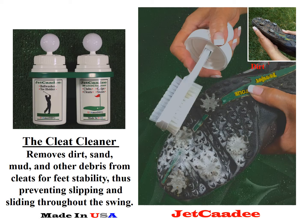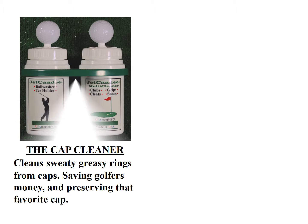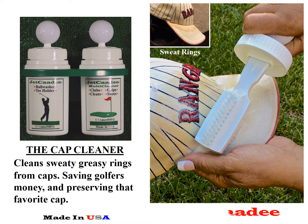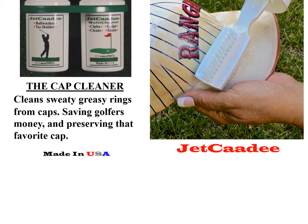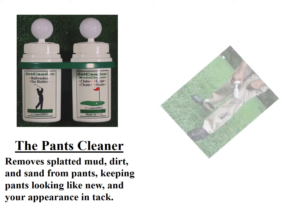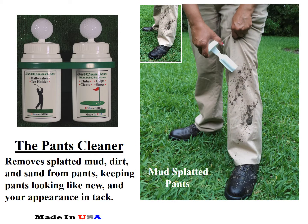The Cleat Cleaner prevents slipping and sliding throughout the swing. The Cap Cleaner cleans sweaty, greasy rings from caps, saving golfers money and preserving that favorite cap. The Pants Cleaner removes splatted mud, dirt, and sand from pants, keeping pants looking like new and your appearance intact.